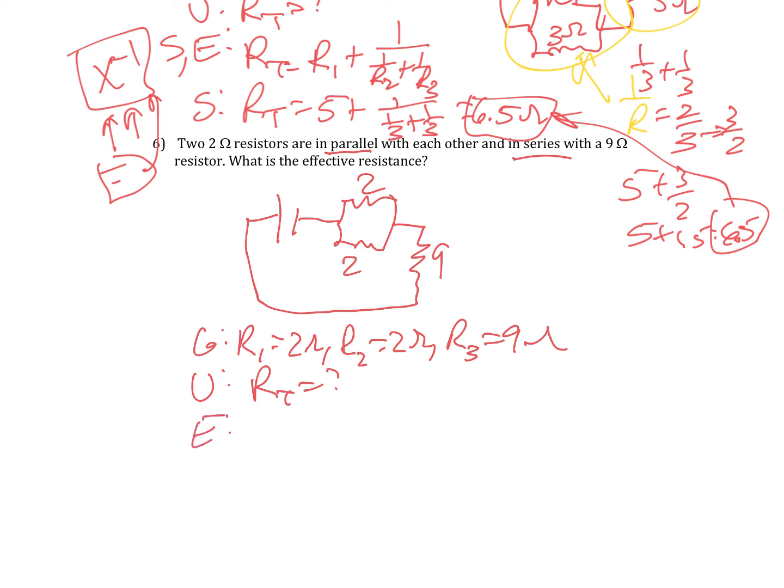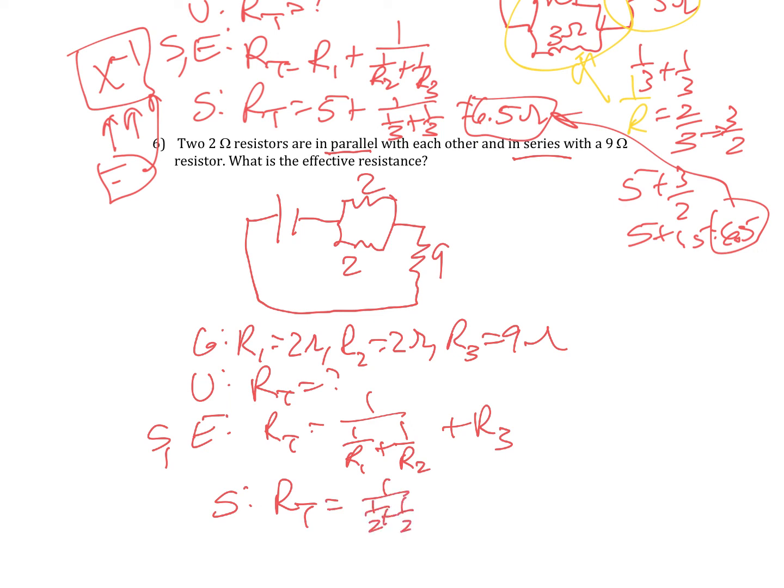RT equals 1 over (1 over R1 plus 1 over R2) plus R3 — and it's already solved. You don't even really need a calculator: 1 half plus 1 half equals 1, 1 over 1 is 1, and 1 plus 9 is 10. So RT equals 10 ohms. Either way works — there you go.